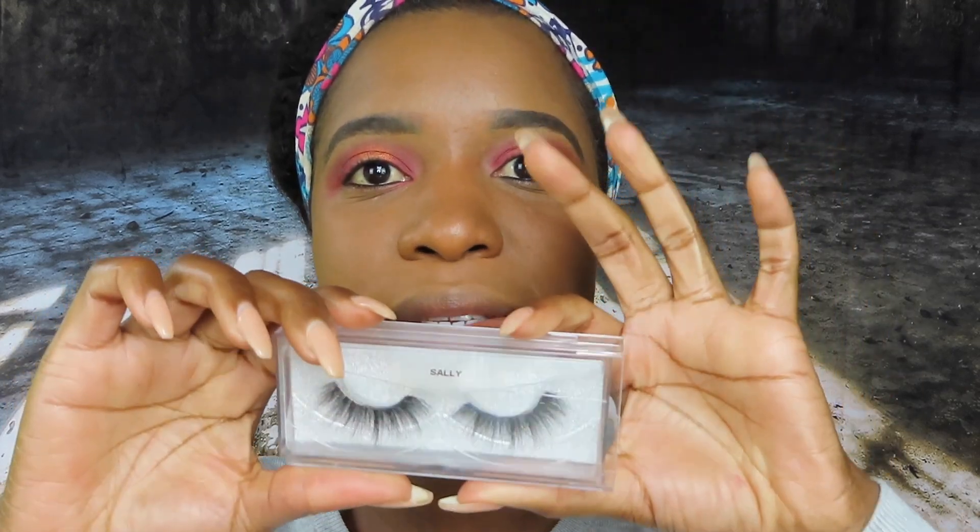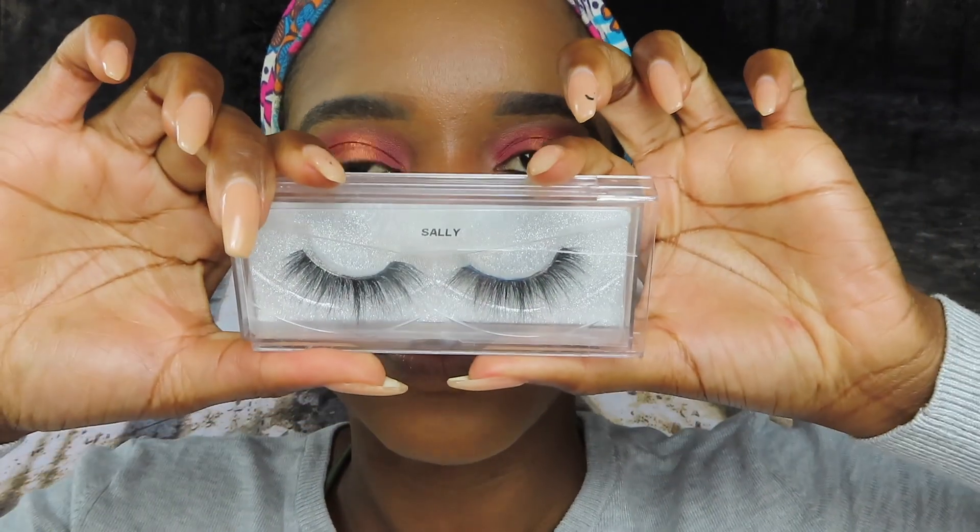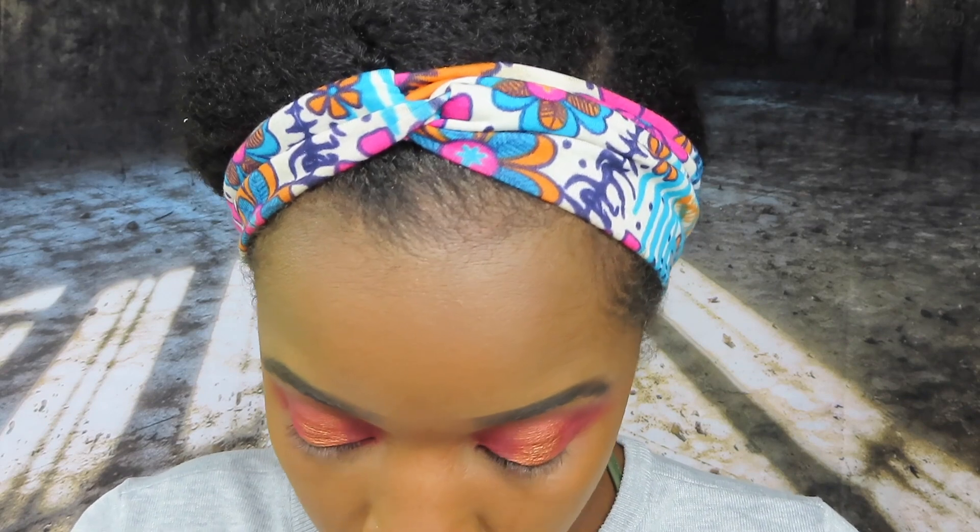I'm going to put some lashes on. The lashes are not from Revolution — they're from my brand Shaunz Beauty, and the pair is called Sally. I don't have a mascara from Revolution either, so I'm just going to comb my own lashes with their spoolie.